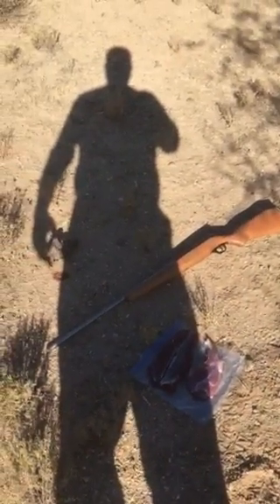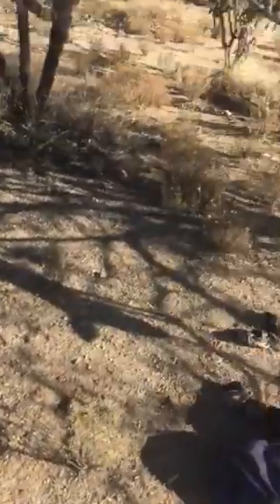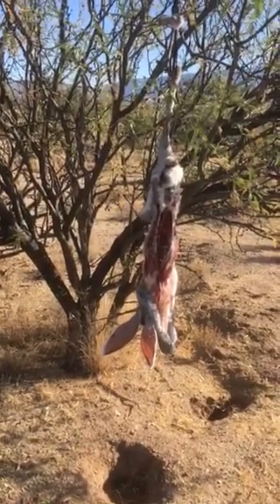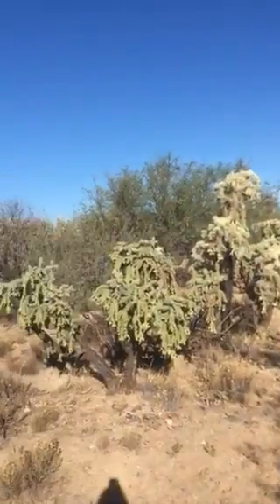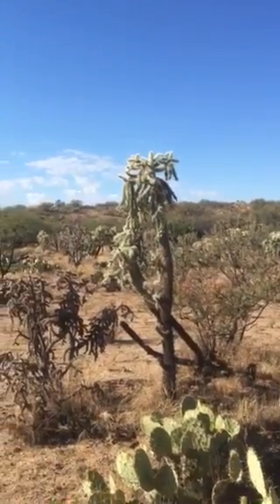I always like to kind of fiddle around with my shadow — I guess it makes me feel very imposing. In any event, a good amount of meat from one jackrabbit. You can go out jackrabbit hunting for two or three hours and maybe get two to four jackrabbits, and you've got some pretty good meat and a darn good hike and some remarkably beautiful surroundings here in the southern Arizona desert.